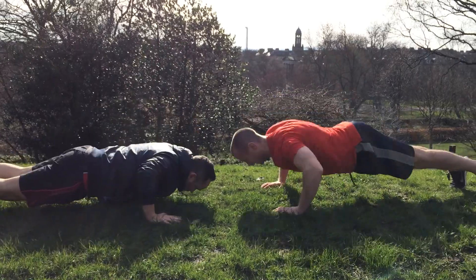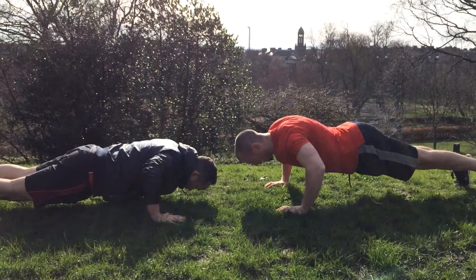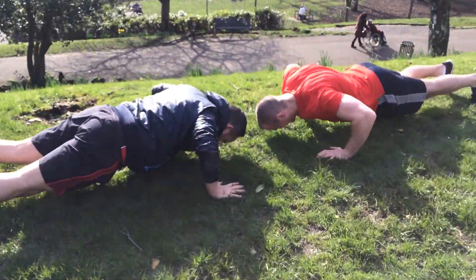Make sure you get your chest nice and low, get past 90 degrees on the arms if you can, and get a big full lockout at the elbows at the top. Gordon's got the benefit of short levers on this one.